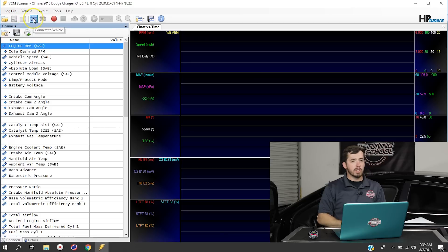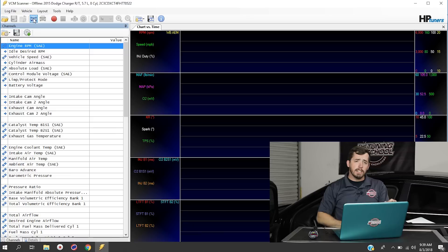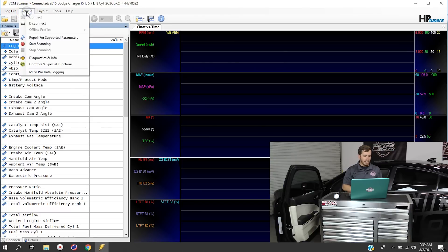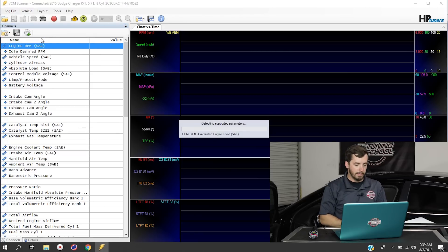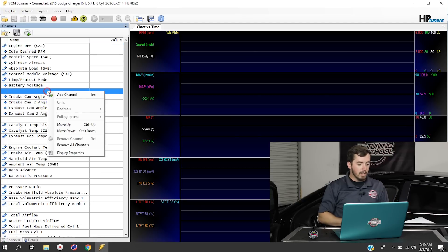The first thing we're going to do is turn the key on for the vehicle we're working with. Then we're going to click the Connect to Vehicle button at the top of the screen. With the vehicle connected, we go up to Vehicle at the top of the screen and click Repoll for Supported Parameters — just to make sure it sees that the AEM is hooked up. Now that we've repolled, we're going to right-click anywhere inside the channels list and select Add Channel.